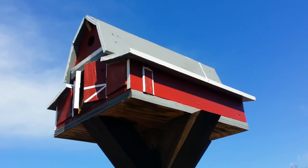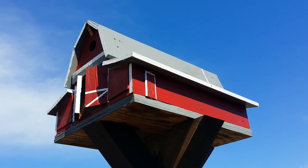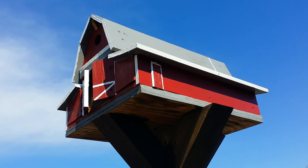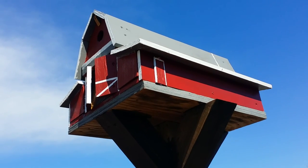I do like barns a lot. I'm originally from Montana, so there's a lot of barns that dot the prairies, foothills, and the Rocky Mountains.